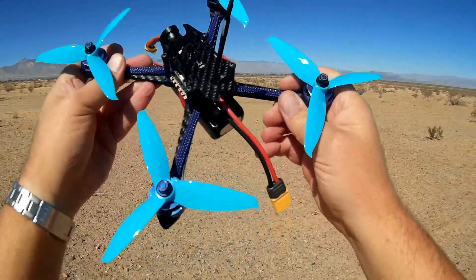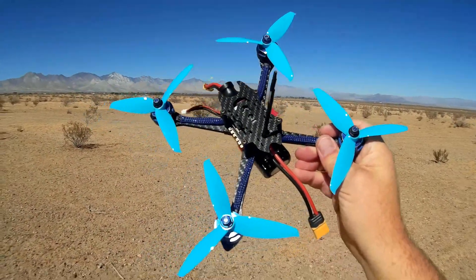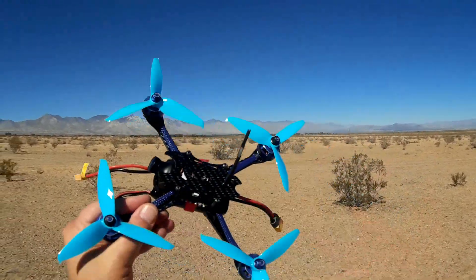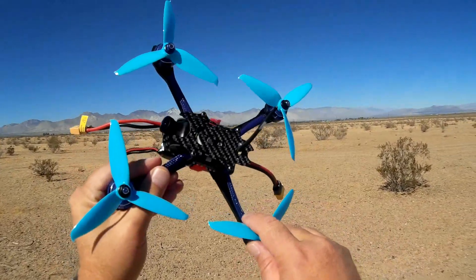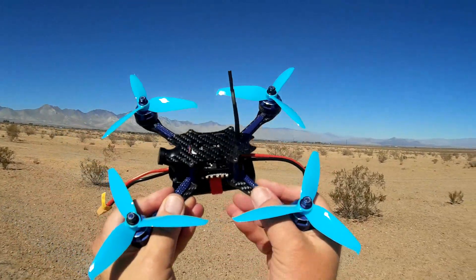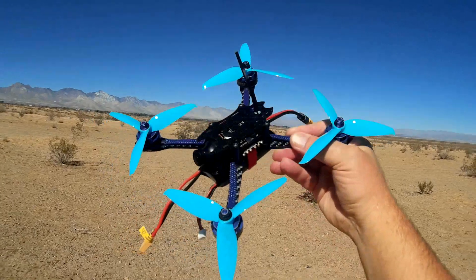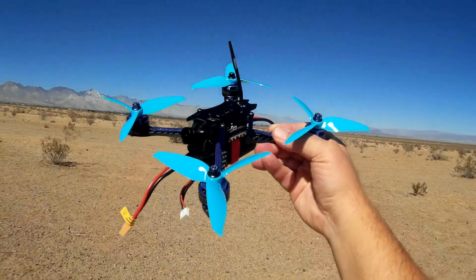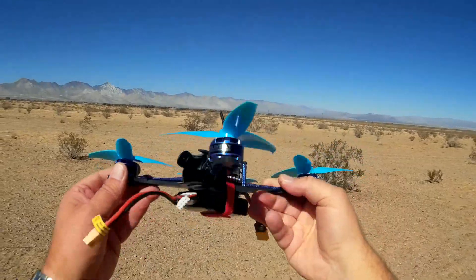That is just an interim fix — there should be a way to allow you to control this properly. I've seen somebody, Andy RC, successfully reprogram this to allow you to do such. However, I tried for the past month with different setups to get it to work and was not successful, so I just gave up. Let's go for a flight of this thing.